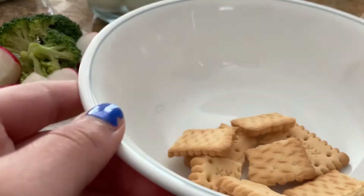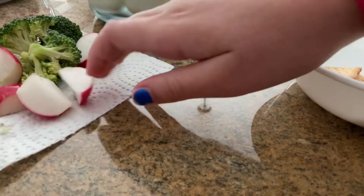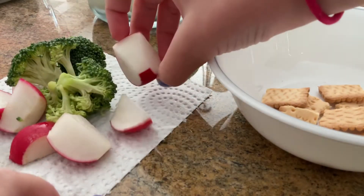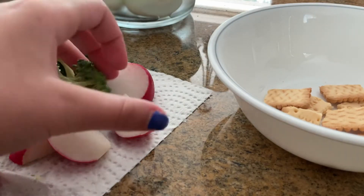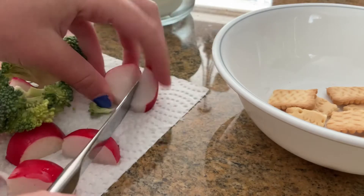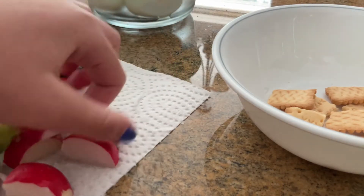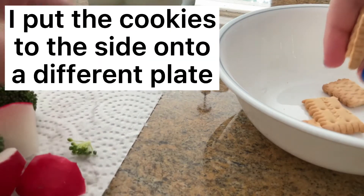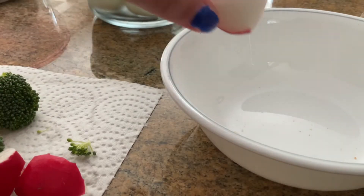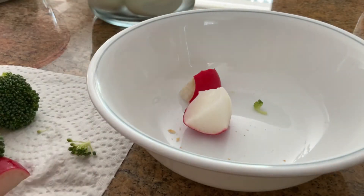Alright, now I'm gonna move that aside — you can see they're all broken up. Oh wait, I totally forgot to cut this one radish — just like this, perfect. Now I'm gonna go ahead and put my cookies onto a different plate for now so I can have them later, and start putting the rest of my food inside my bowl.